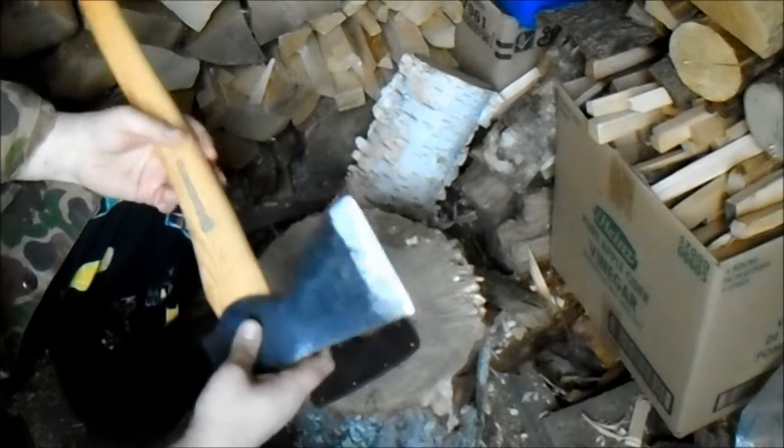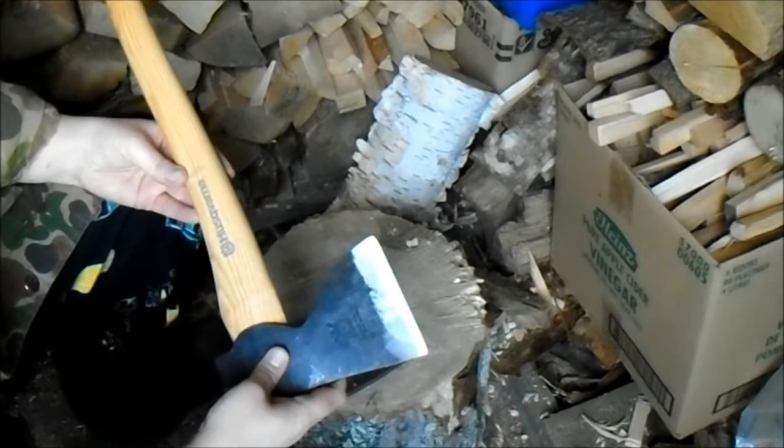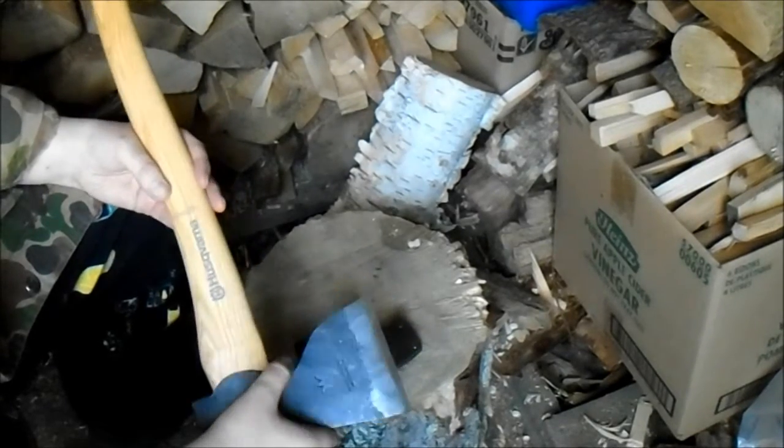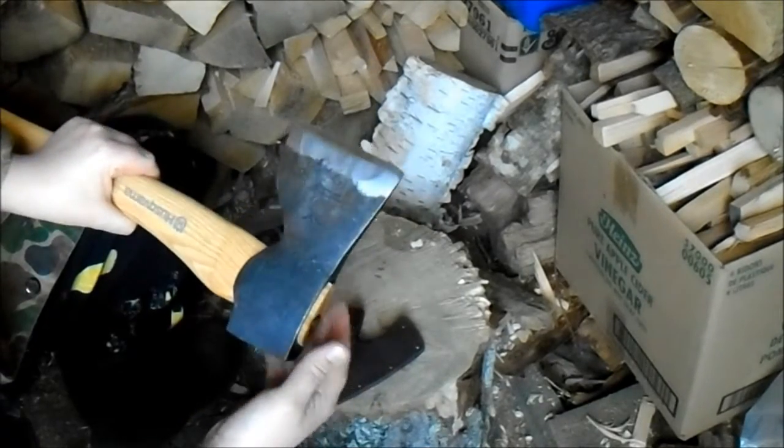I think it's really a good sort of multi-purpose axe for messing around in the woods. For the price, it's really good. Quite a few axes are way more than this and they don't do some of the stuff this does as well.